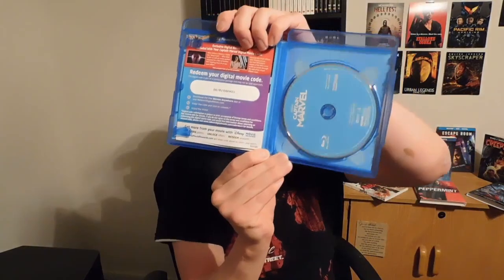I think this is the first Marvel movie I actually opened up with you guys — correct me if I'm wrong, but I think it is the first Marvel movie I get to share and open up with y'all. Here's the digital copy, and this doesn't have the DVD with it, which I'm fine with — it just has the Blu-ray.